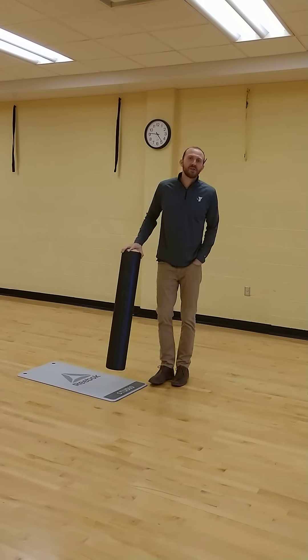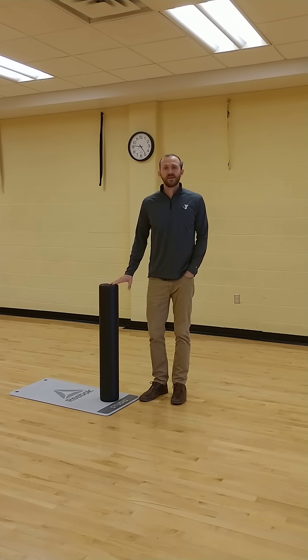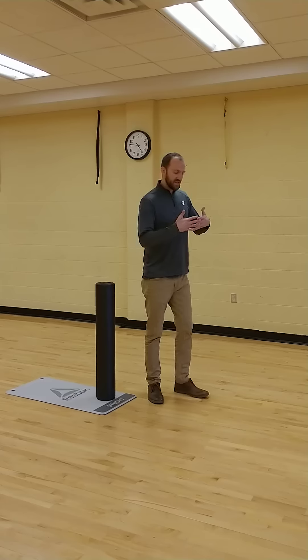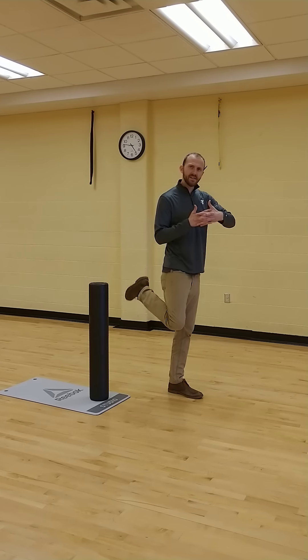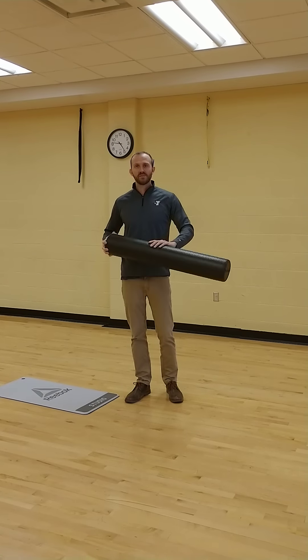Sometimes when you get a great workout here at the Y, static stretching just isn't enough. When your muscle fibers get tight, they contract, and when they extend, your muscle fibers extend. Occasionally, those muscles get knotted up. That's where our friend the foam roll comes in.